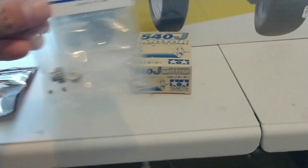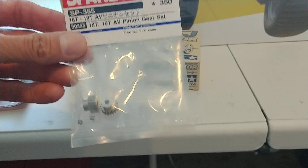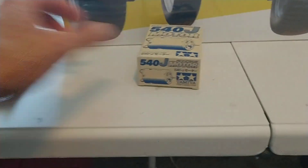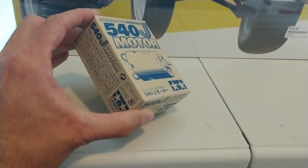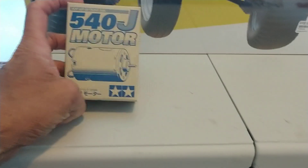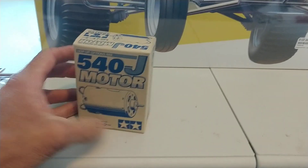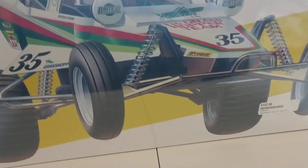I had to get these parts from A-Main Hobbies — there's the 18, 19 tooth pinion gear. And then the little 380 motor in that thing, I can walk faster than that. So I wanted to get the silver can that we used to run in them as a kid. Like I said, this ain't a race car, but it's just a lot of fun to run. So yeah, the old Grasshopper.